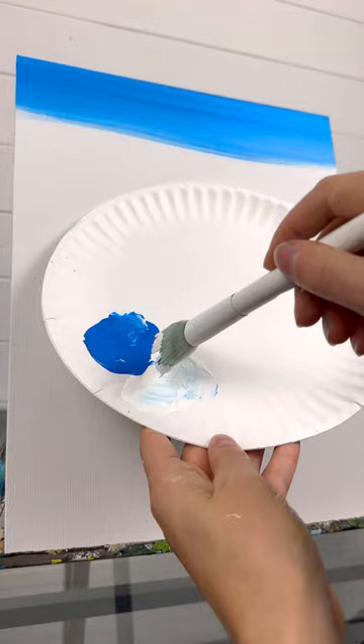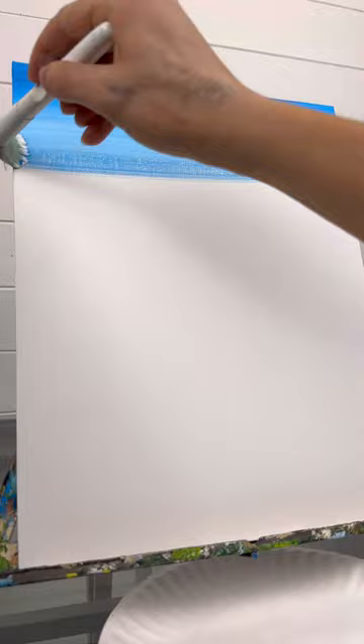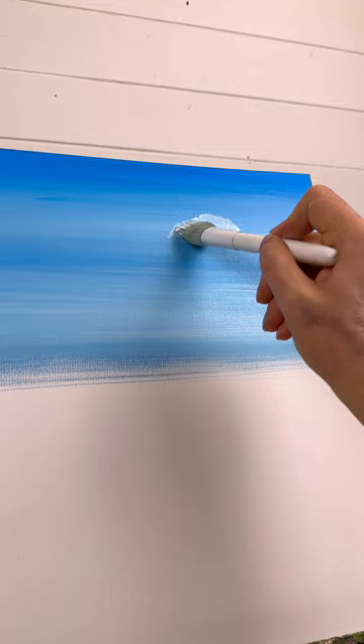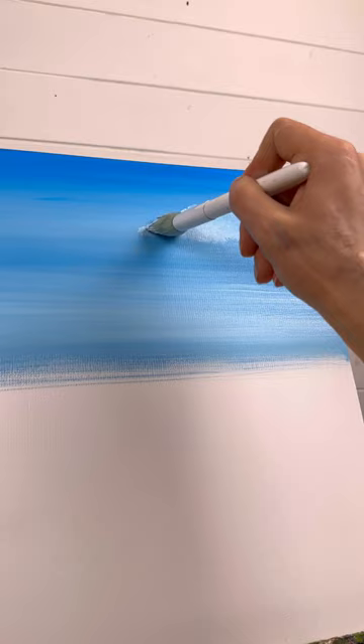Taking your mop brush, I took some blue at the top of my canvas with some back and forth strokes, blending in some white towards the middle of the canvas. Then without washing my brush, take just a little bit of white — and I mean just a little — while the paint is still wet. While I'm slightly tilting the handle towards me, I'm doing very light little circular bouncing motions. This is gonna make your cloud look fluffy.